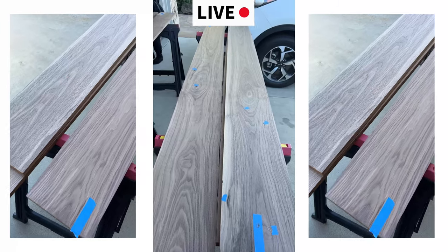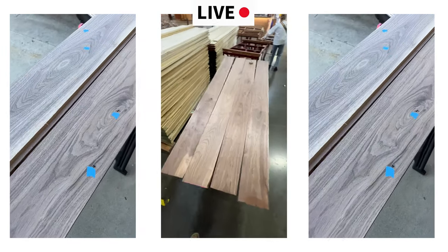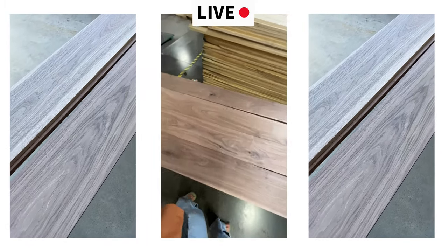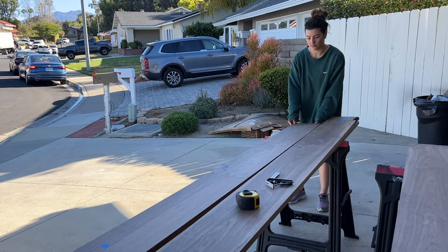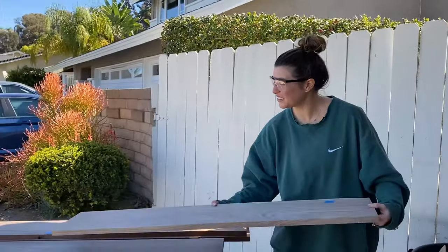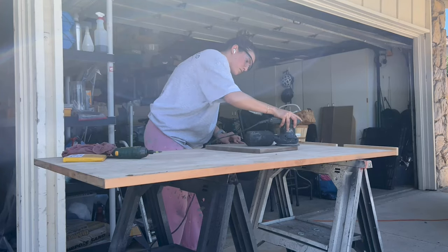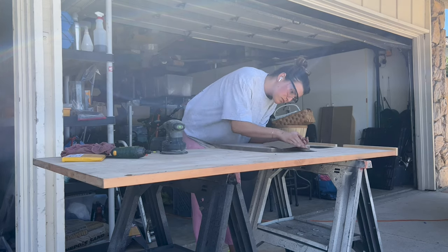We picked out some oversized larger wood planks and placed them next to each other to curate planks that looked relatively similar, so the table would look more like one big piece of wood. Once we got home, we decided how many planks to use. I wanted the least amount of seams possible, so we went with four planks about six or seven inches wide, and the length of our table was 26 inches long. We also sanded any imperfections we noticed, and marked ones that couldn't be sanded out with tape.